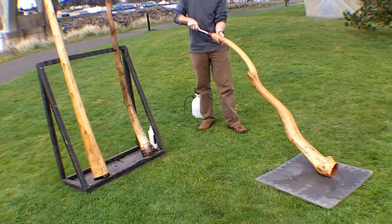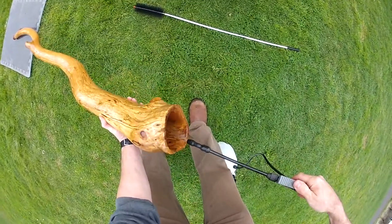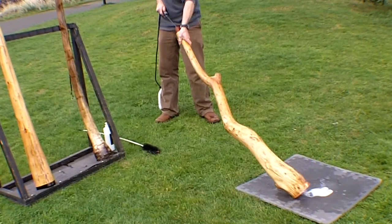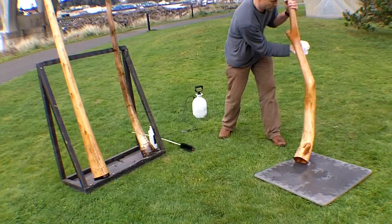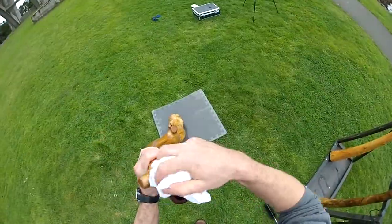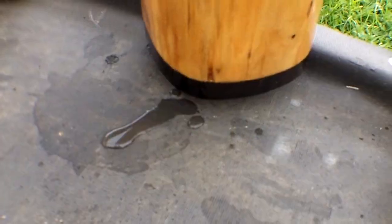After you've scrubbed the inside of the didgeridoo, rinse the inside with room temperature water until all of the soap and residue is washed out. Dry the didgeridoo off with a clean cotton cloth and apply the mouthpiece sanitizer as needed. Finally, rest the didgeridoo vertically so that all the moisture drips out.